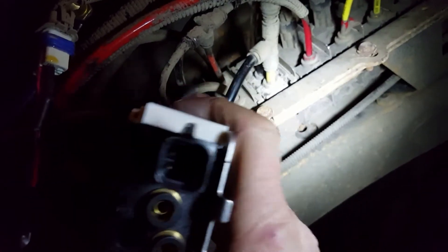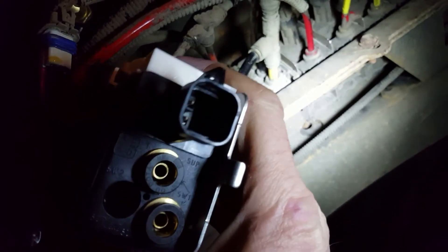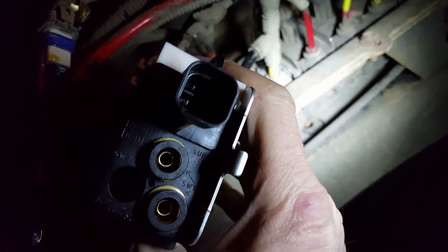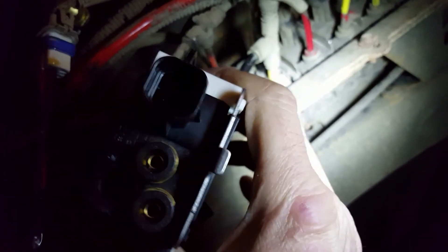I've got a new park brake switch here. You can see the two terminals. You just check the resistance on those two terminals — it should be continuous, no resistance at all.